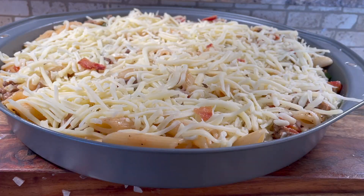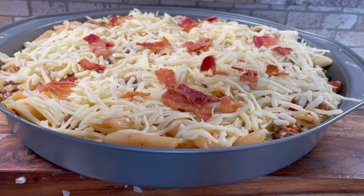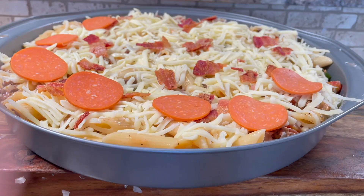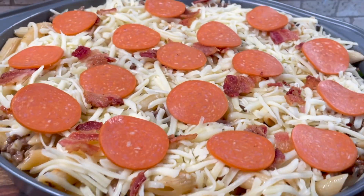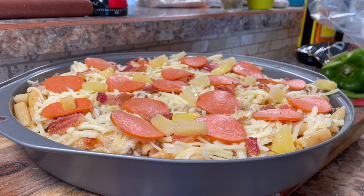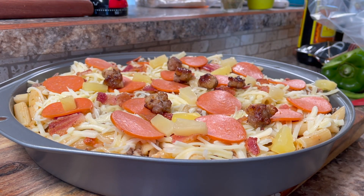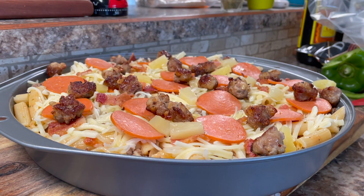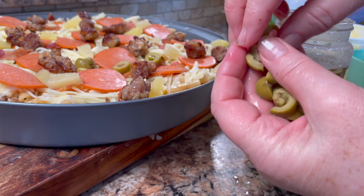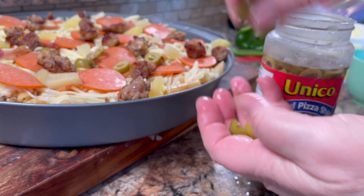You can add whatever toppings you want on top — I'm adding some bacon, some pepperoni, any topping that you would put on a pizza. All of this is optional, it's totally up to you. I'm even adding pineapple here. Then I'm adding the little mini meatballs made from the sausage, because this is a meat lovers pizza casserole, plus a few green olives on one side.